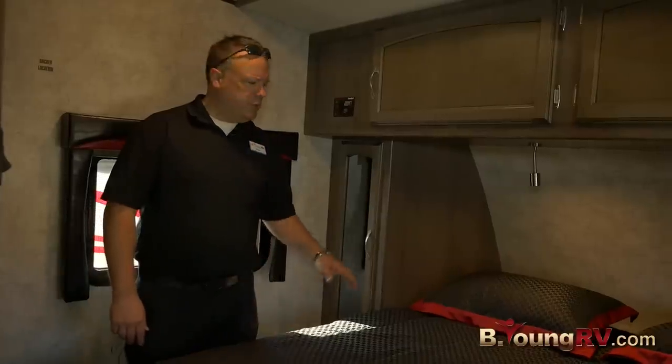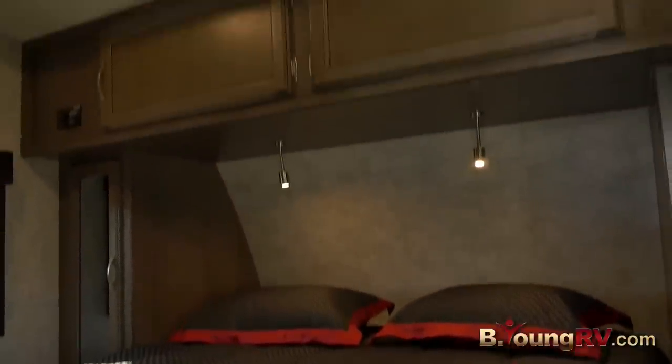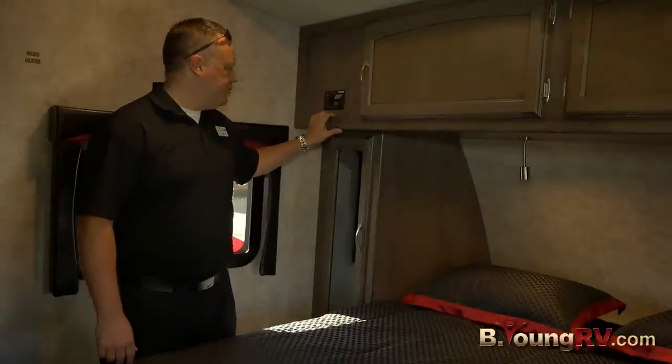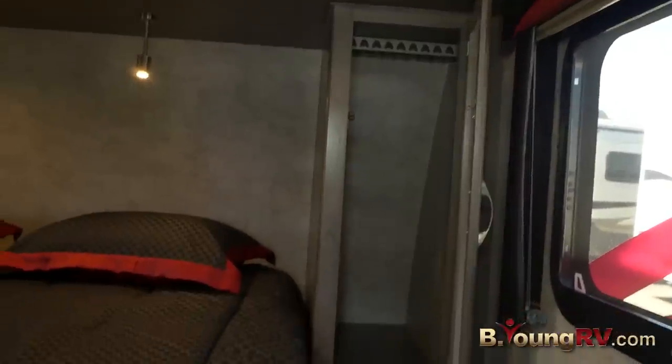I'm in the master bedroom — nice queen size bed, tons of storage, and extra deep cabinets. Here's where you start your generator. Nice storage on the side as well as power outlets and nightstands.